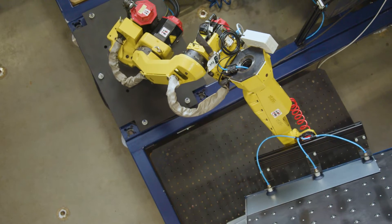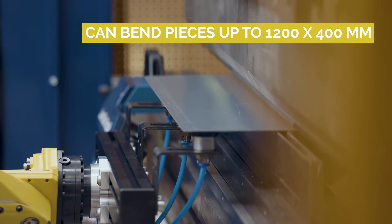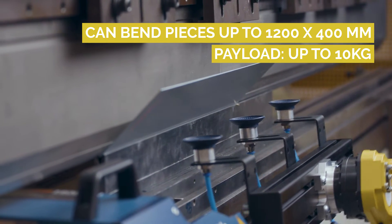RoboBend 1200 ensures the same high quality every time it bends. It can work with pieces up to 1200 by 400 millimeters in size and 10 kilograms in weight, and was designed so that it would be easy to use.